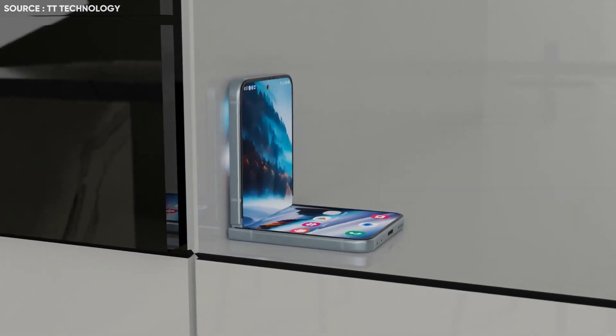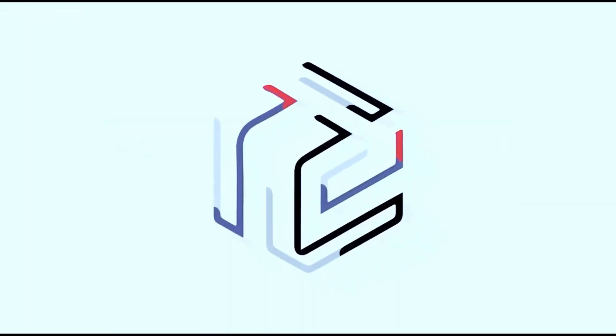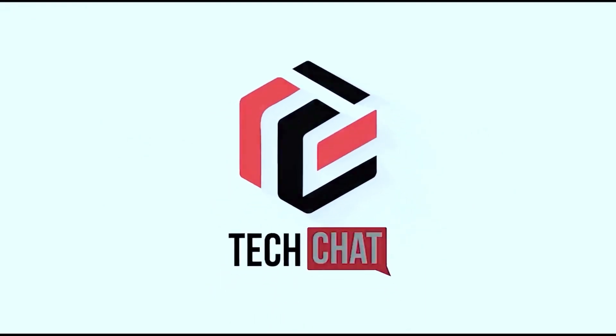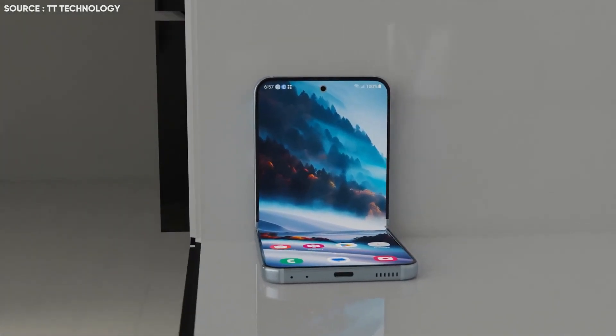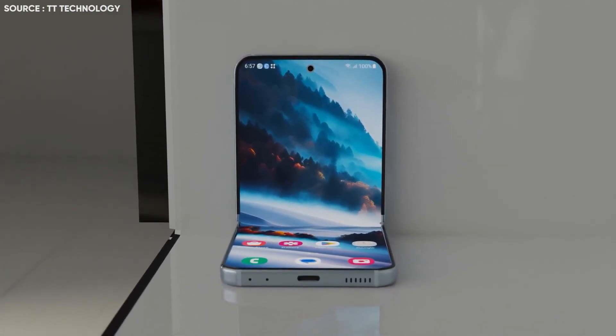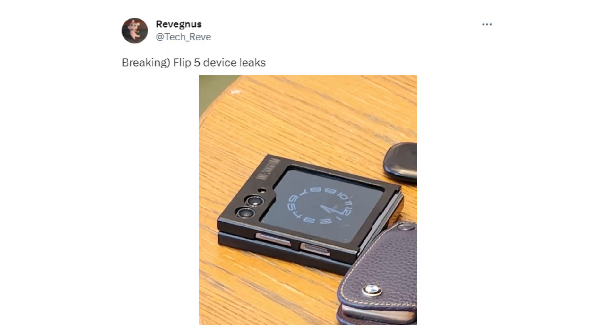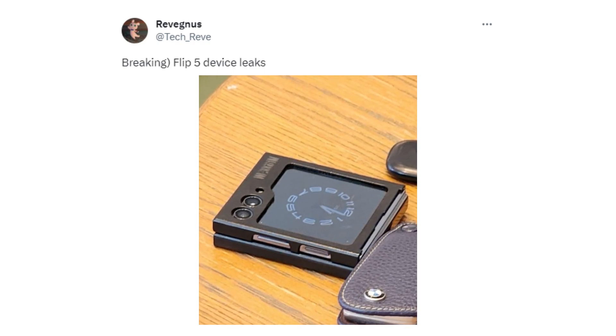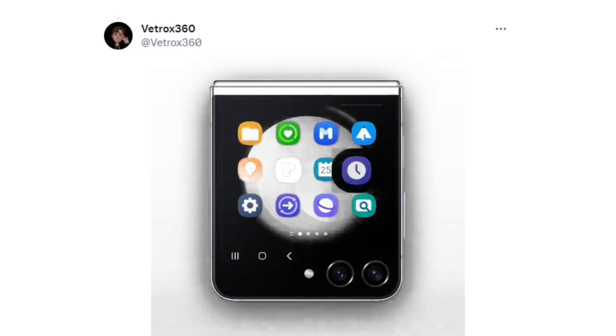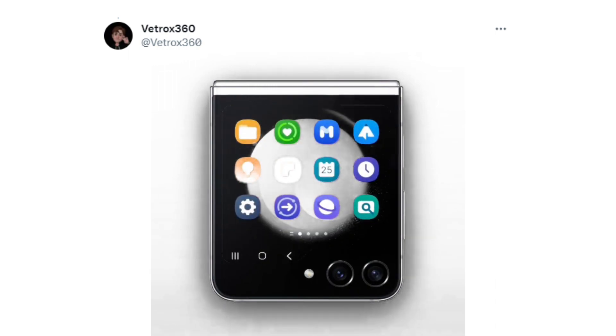Samsung Galaxy Z Flip 5 breaks cover in a spy shot. Hello guys, I hope you are all doing great. We are back. There have been numerous leaks of the Samsung Galaxy Z Flip 5, and the most recent one shows a live view of the gadget in its folded state. The phone is propped up within a protective case, which is typical of pre-release handsets, and it appears that the cover screen display design rumors were accurate.